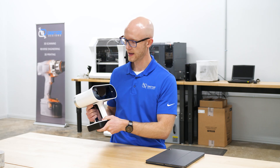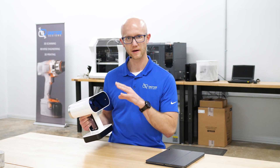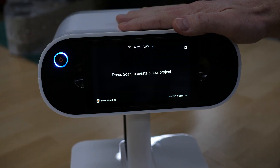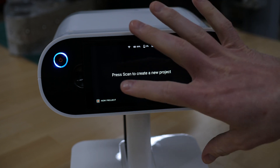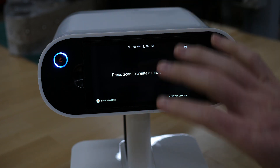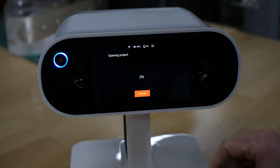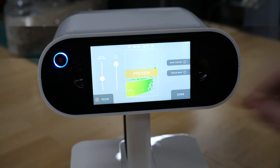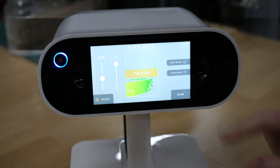So let's go ahead and power this on and we'll zoom in on the screen to check out the software features. We've powered up the Artec Leo — this is your main interface. At the bottom, you could press here to start a new project, or you could just press the trigger to do the same thing. This will start a preview of whatever you're going to scan.